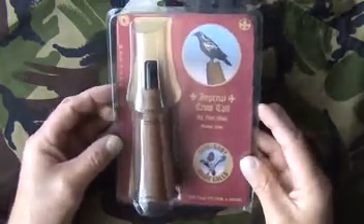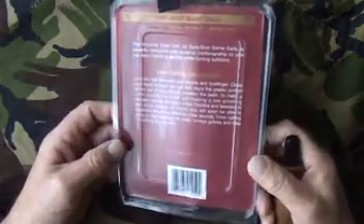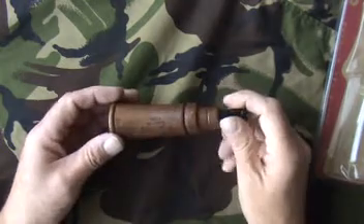This is a SureShot game called Imperial Crow Core. It's made of wood, blister package in there. It's an American firm. The instructions on the back are quite basic, so you're left to your own devices to learn how to use it.